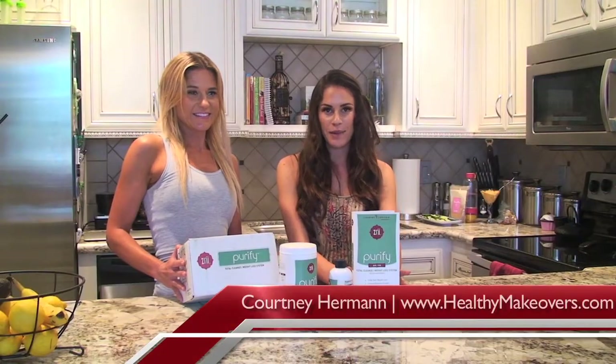Hey guys, it's Courtney from Healthy Makeovers and Maria from Beach Physique, and we are here to talk about the transition from summer to fall. One thing that our body goes through when it's going from season to season is a little bit of a shift, because we're eating different foods, our body temperature is different, and the weather is different.